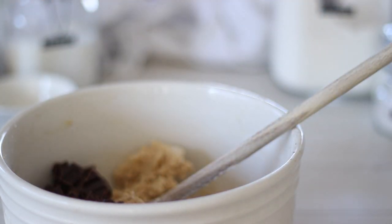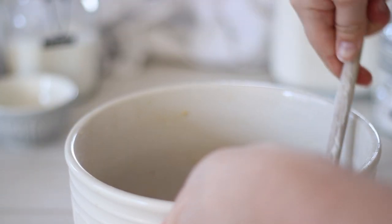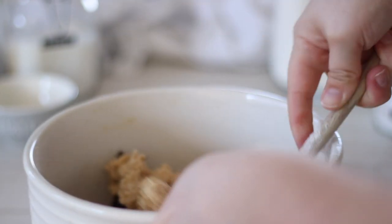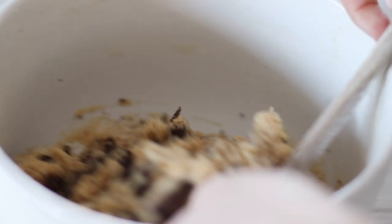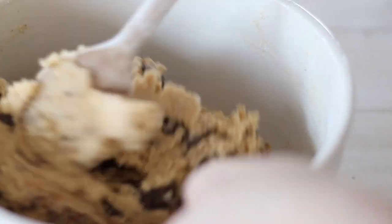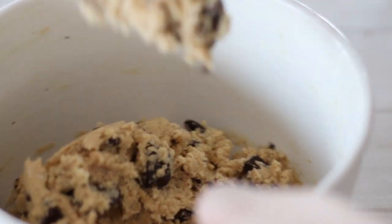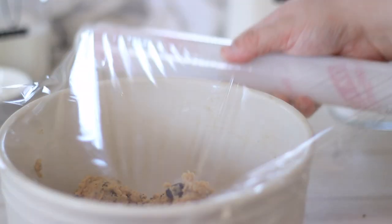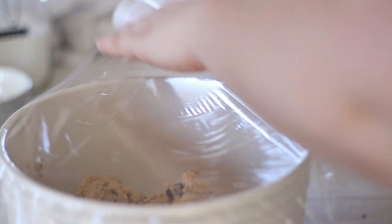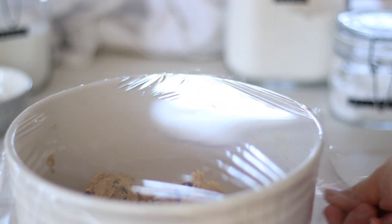Now, to make the perfect cookies, you'll need to rest the dough for 24 hours in the fridge. If you can't wait, you don't have to — they're still going to taste amazing, just not as good as they could be. Resting the dough allows the ingredients to hydrate and allows it to brown better and spread more evenly when baked. It produces a chewier, richer cookie, which is 100% worth waiting 24 hours for.